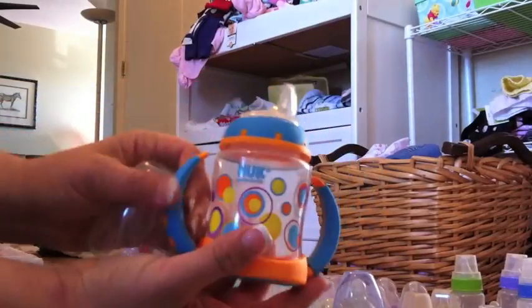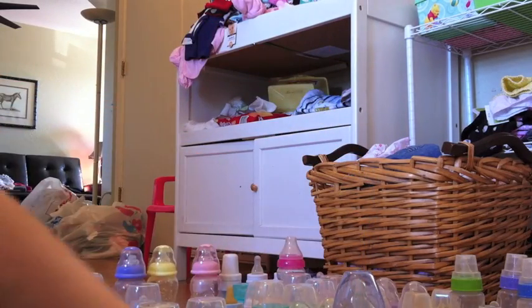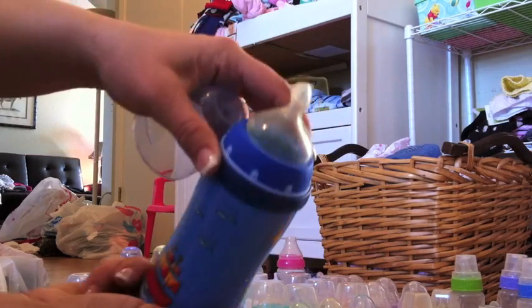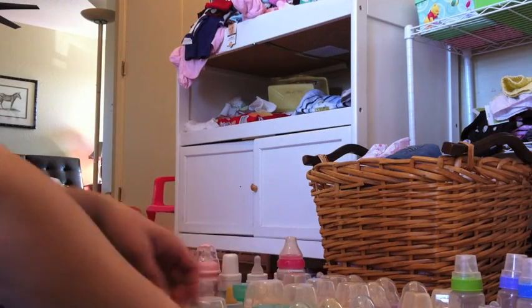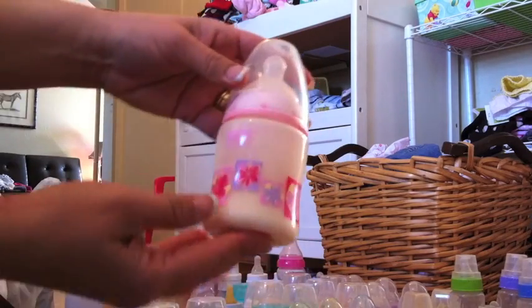I've got a Nook. This is a cup — I can make it into a bottle if I want to put the nipple in there. This is a Nook; it was a cup, I made it into just a bottle. This one is cute — it's got pirate stuff on it. A girl Nook, a girl Nook with formula.